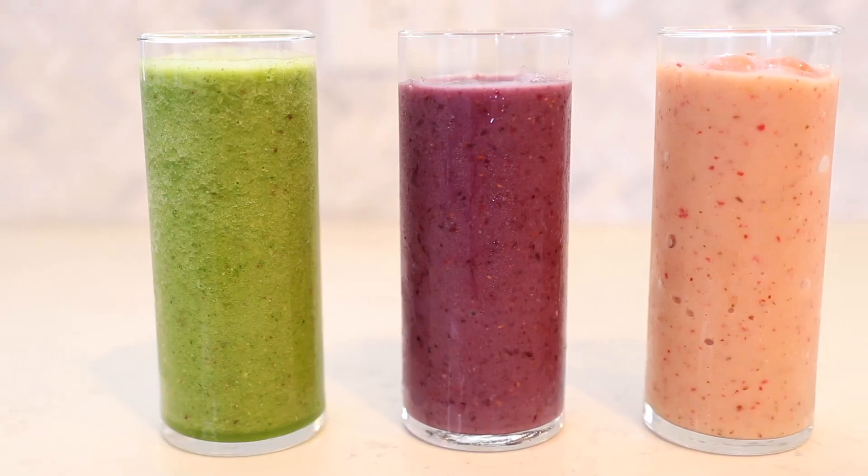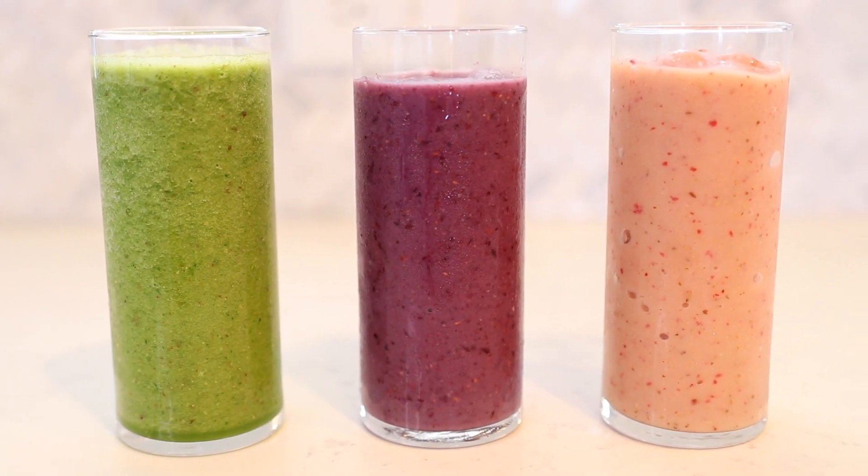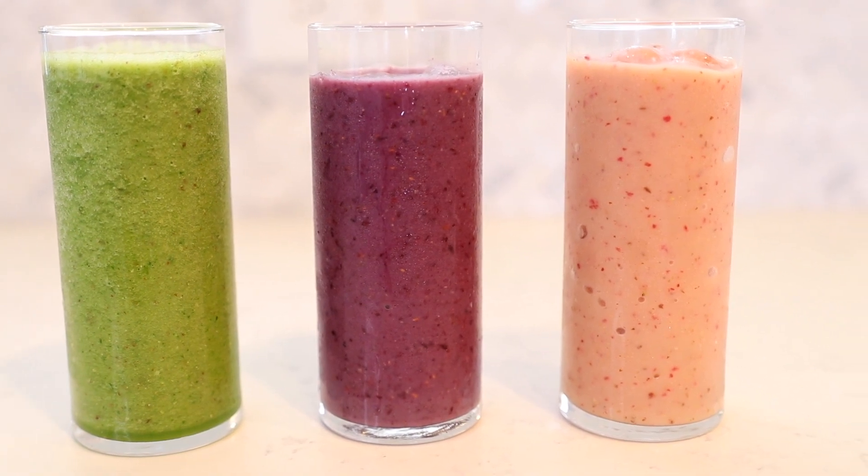So today I have three different smoothie recipes for you, and I hope you enjoy them. If you have any questions at all that I don't answer in the video, feel free to drop them down below. And while you're there, if you haven't already subscribed to my channel, go ahead and hit that subscribe button so you'll never miss when I upload a video. All right, without further ado, let's start making some smoothies.